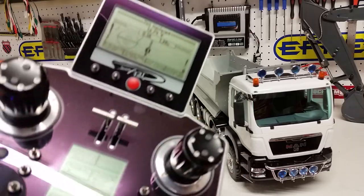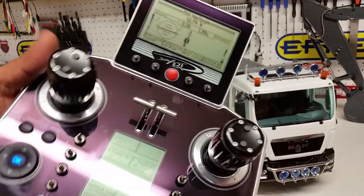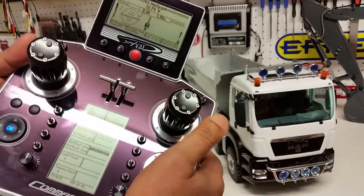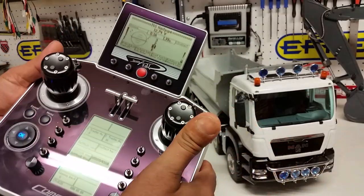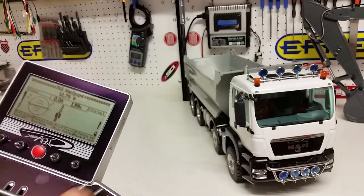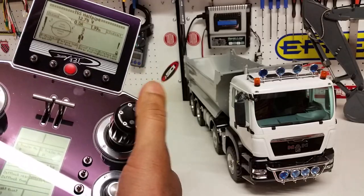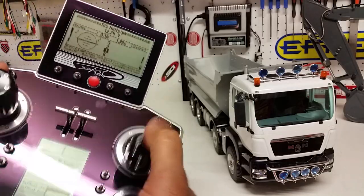Hazard lights off, rotating beacon off, front fog lights off, rear fog lights off, park lights off, and low beam off. This joystick handles forward and reverse. Up here you have the steering, and also assigned to this area is the dipper or high beam flashing.